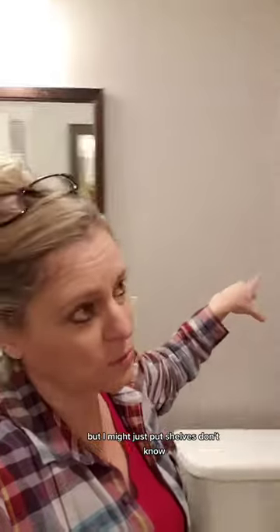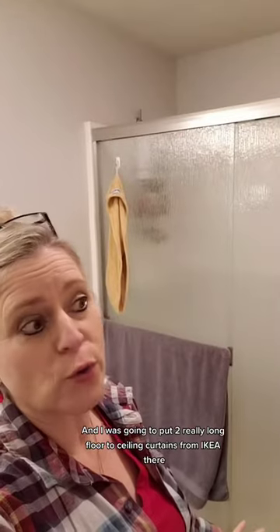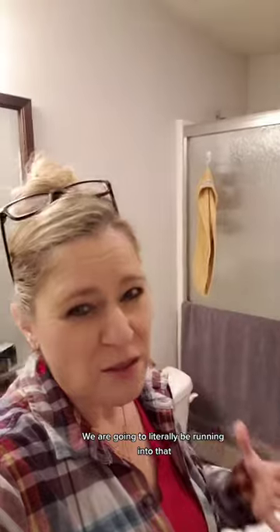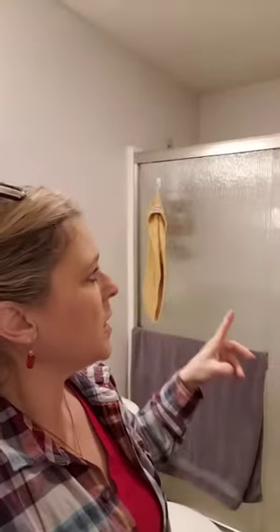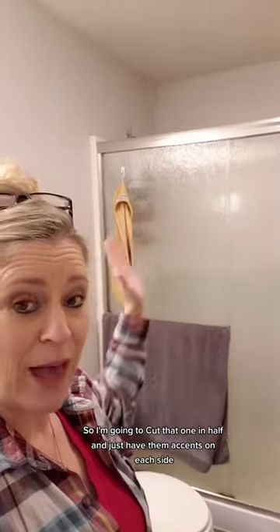I don't know what to do for here. I kind of want a towel warmer, but I might just put shelves. But for right now, what I'm thinking of is putting a towel — because I don't like the look of this. I was going to put two really long floor-to-ceiling curtains from Ikea there, but then I started thinking about it and I'm like, it's a functional bathroom. We are literally going to be running into that. So it's better to have shower curtains, plus I want the airflow to flow a little bit better.